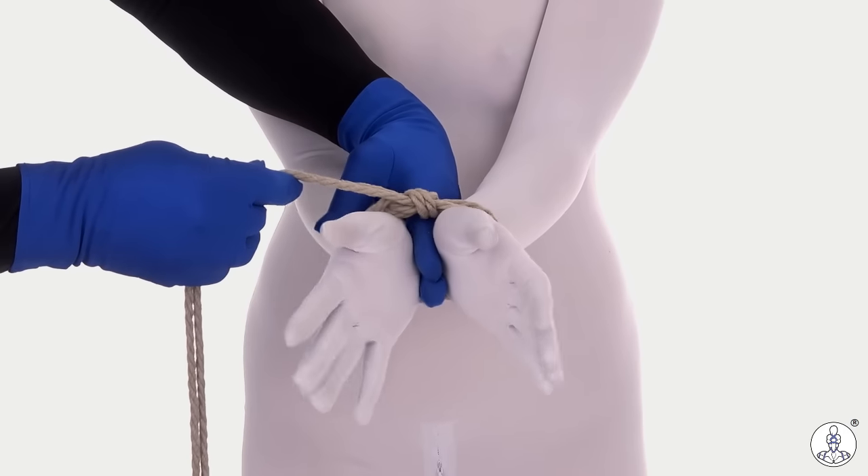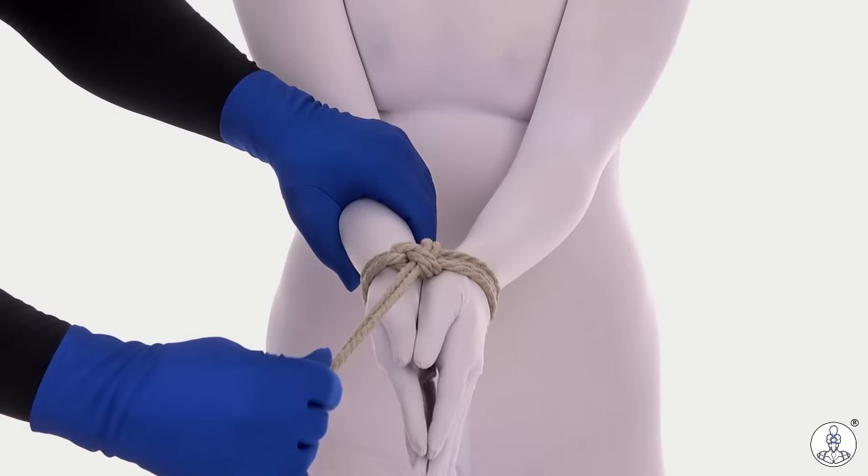We also double-checked that we have enough space to get a finger between the cuffs, but not much more than that, otherwise the whole thing will slide off, which we don't want.